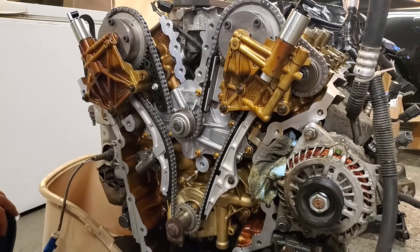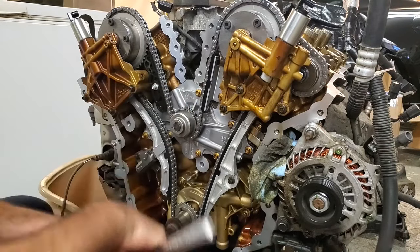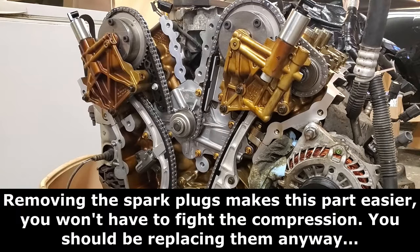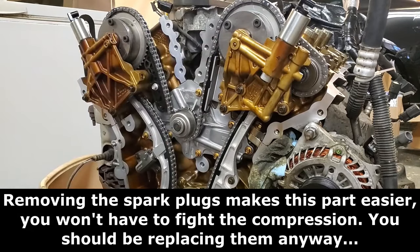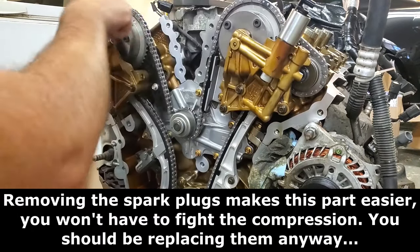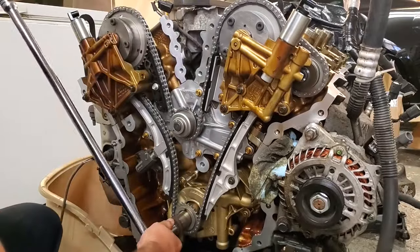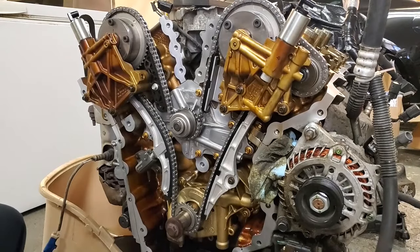Now we're going to remove our cam holding tools. Then rotate the engine from the crankshaft at least two full revolutions so we can make sure everything is in time with no binding. If you feel any binding during this process, stop immediately — you'll probably have valves hitting pistons. Spin it around until all our timing marks are back where they currently are: 4 o'clock, 11 o'clock, and 1 o'clock. The chain colored link marks will no longer line up — that doesn't matter, that's only for assembly. We made it through two full revolutions with no binding, so we did something right.